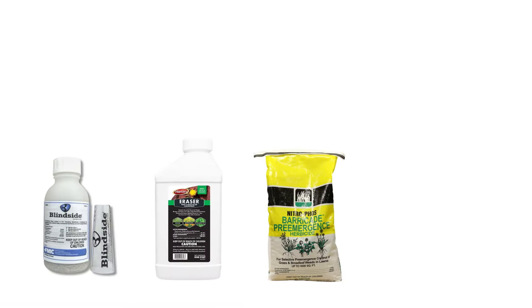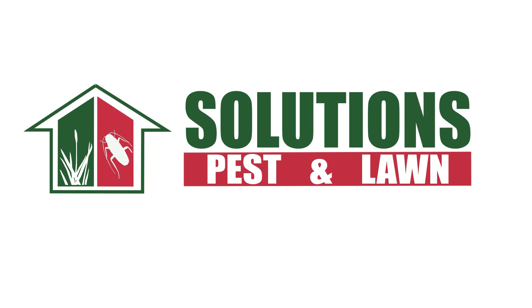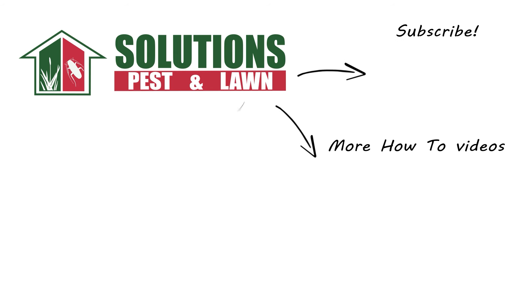With these professional products and tips from Solutions Pest and Lawn, you can stop annual bluegrass or poa annua from growing on your property. We offer fast free shipping to help you get control quickly. Visit our website to get your products today. If you like this how-to guide, please share, and if you're new to our channel, subscribe for more how-to and product videos. Contact us for more tips, tricks, and DIY pest solutions.